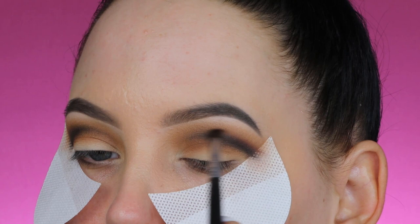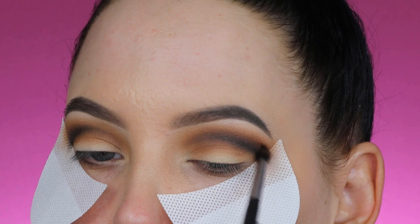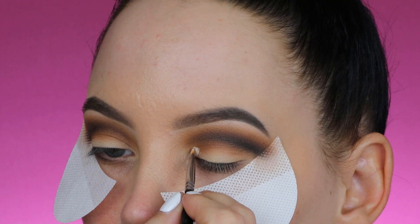I'm blending the reddish burgundy shade around the edges to make it blend into the shades I applied before, like the brown Cray-Cray shade. The reason I applied the darkness is because I really want this to be more of a dramatic smoky eye — I just want to show you what you can do with this palette.